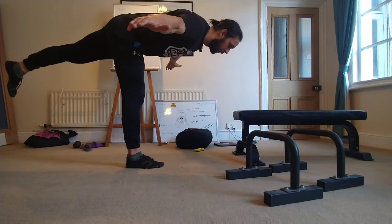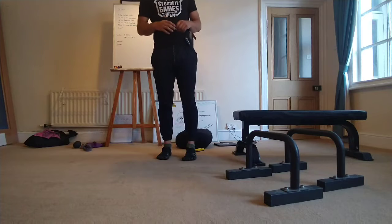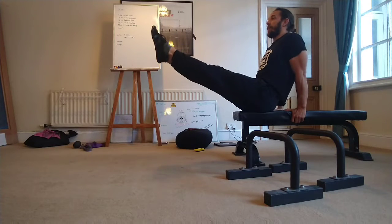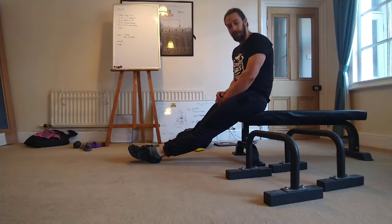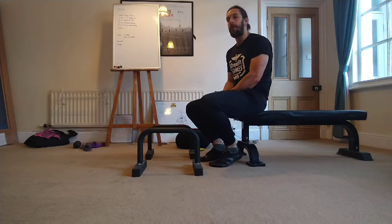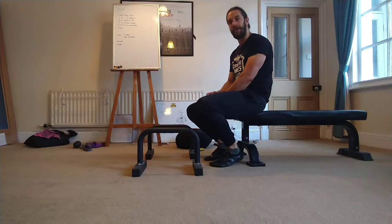For L-sit progressions at home, you could use a chair. Hands behind you, shoulders together, then try to lift up as high as you can into that L-sit position. Keep your legs as straight as you can, squeeze your heels together, toes pointed. We've got parallettes here but you could use two chairs — chairs are actually a little higher, which gives you more freedom of movement if you're new to L-sits. It's hard to start on parallettes because there's not much room for your feet to come off the ground.